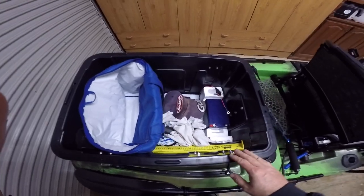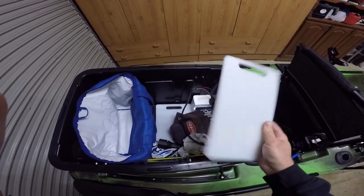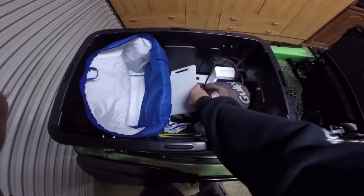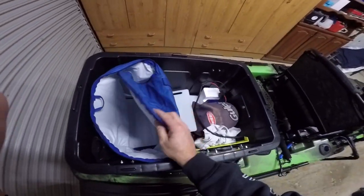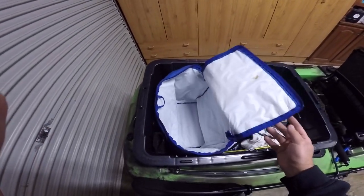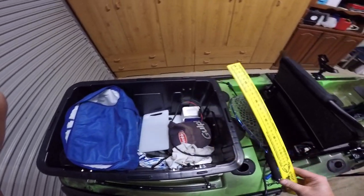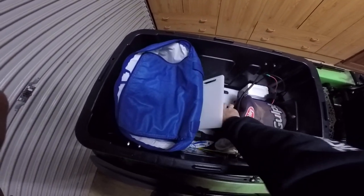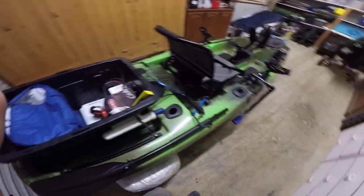Just going through what else I have - I always have a couple of chopping boards, because you shouldn't be cutting bait up on the side of your boat. And the old cooler bag - that's great for just having your drinks in and putting your fish in to keep them fresh. And of course you have a measurer, torch, and when you're in a kayak it's always good to be hands free, so a good old headlamp.